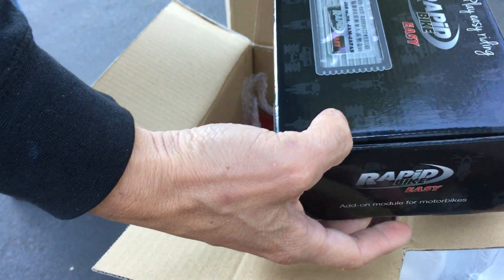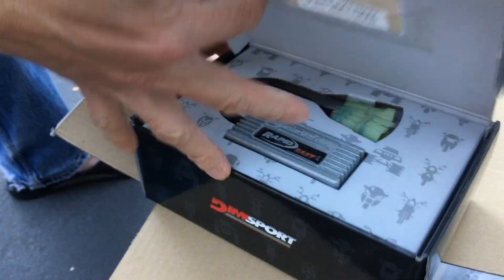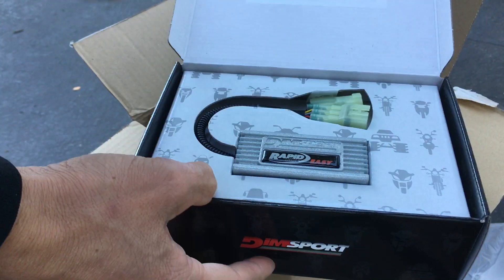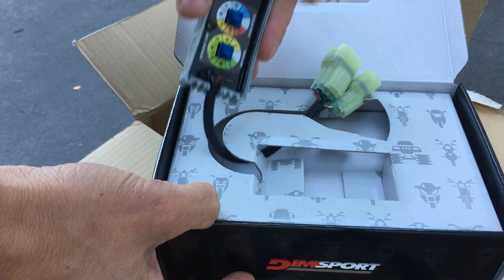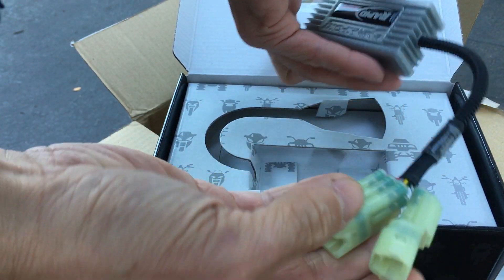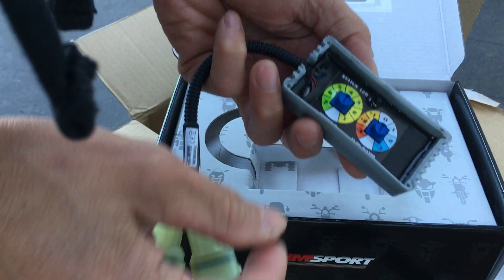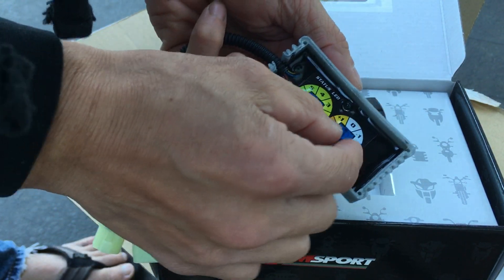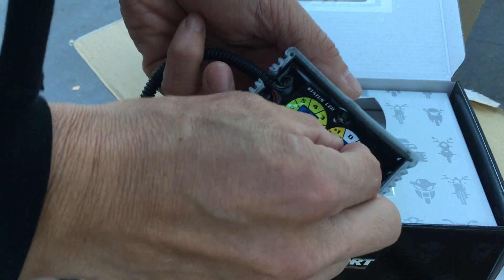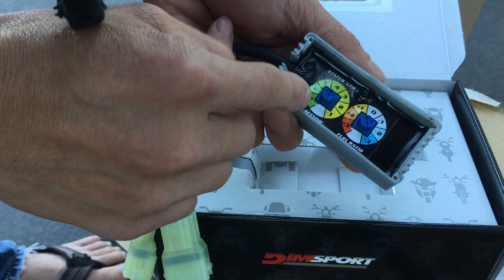I also have a little piggyback fuel controller. Since I got the exhaust, every time you put an exhaust on a motor it changes the fueling a little bit, so I got this to play around with it. It's just plug and play. You can basically add fuel or subtract fuel from the fuel ratio — I think I'm going to be adding a little bit. There's also a setting but I'm not sure what that means.